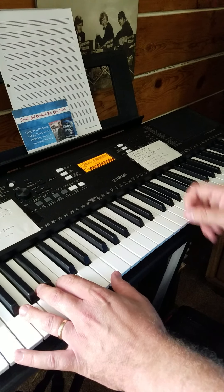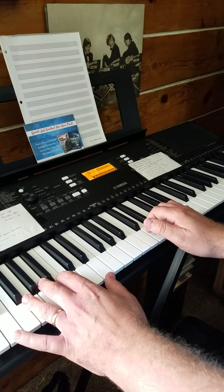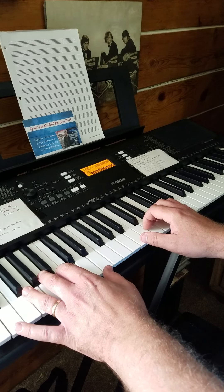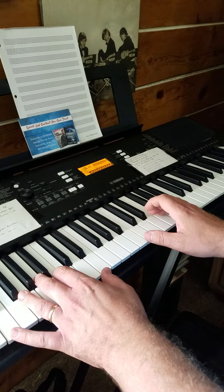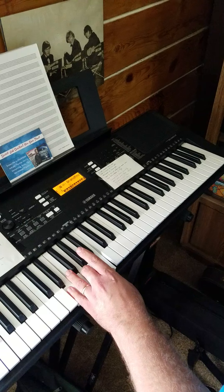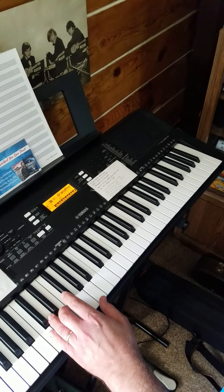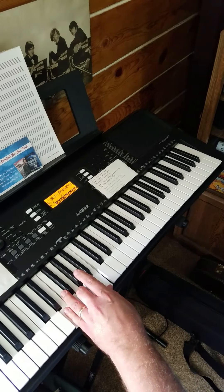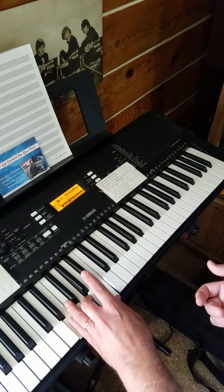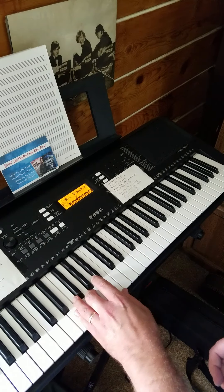My right hand thumb goes on the B below Middle C, and my other finger hits the E — I'm going for an E minor chord. The opening part of 'Awesome God' — 'When he rolled up his sleeves, he ain't just putting on the ritz, our God is an awesome God' — uses three chords: E minor, A minor, D, then back to E minor.